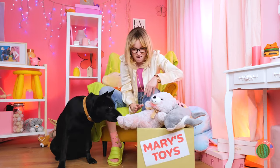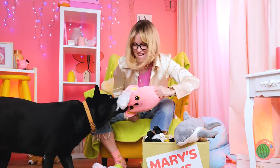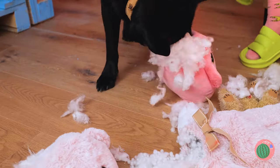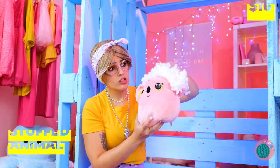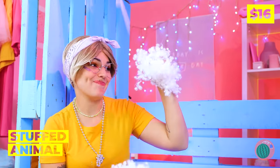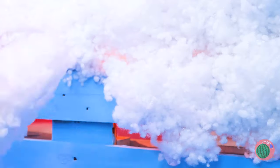Guess witches aren't all cat people. Aw, poor toy — don't worry, we'll give it a second chance. Just grab the old stuffing inside and staple it down into a nice soft cloud wall.